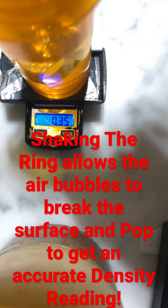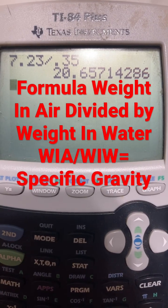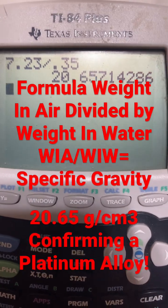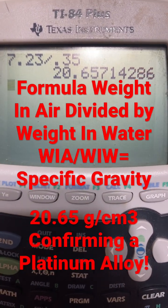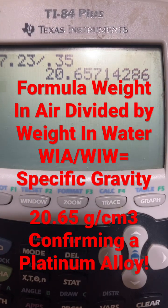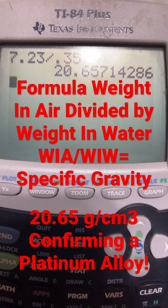So we have the weight in air: 7.23 grams, and the weight in water: 0.35 grams, giving a specific gravity or density of 20.65 grams per cubic centimeter. That is a platinum alloy — hope you enjoyed this video.